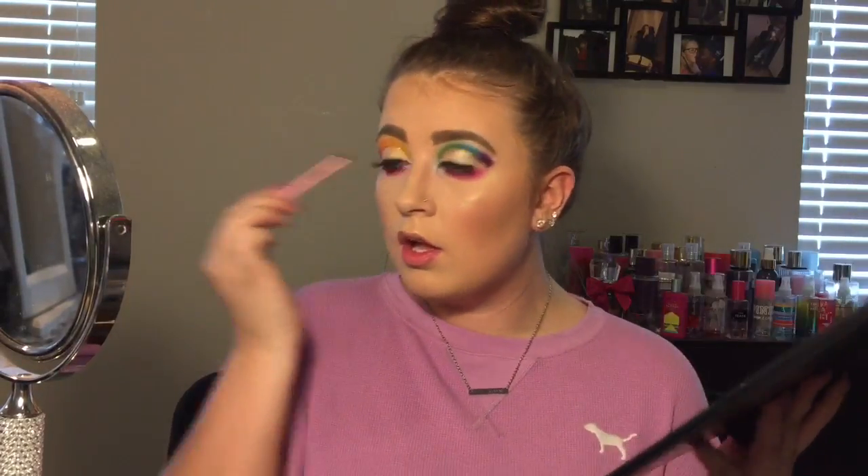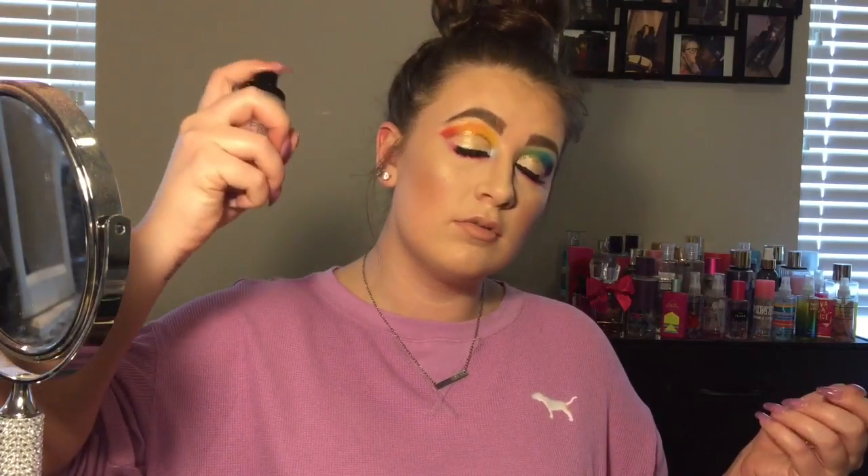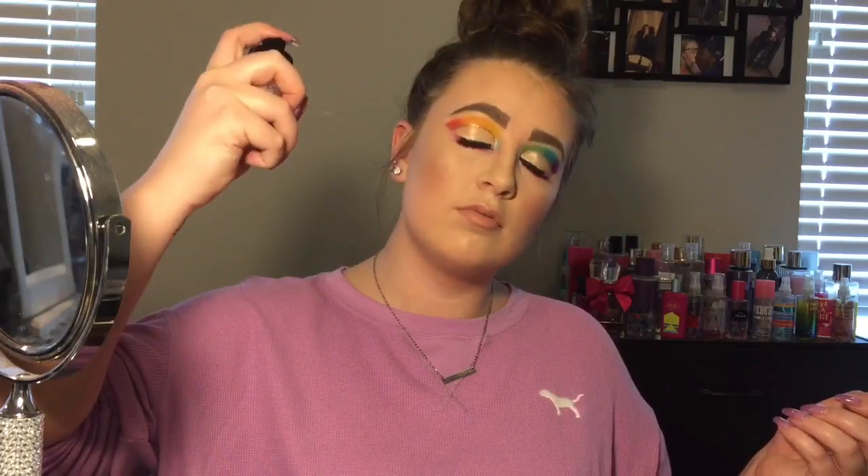I'm gagging — this looks incredible. Taking the Catrice Prime and Fine Dewy Glow setting spray to set my face. I haven't used this before — I was like, is it spring? It's lovely.